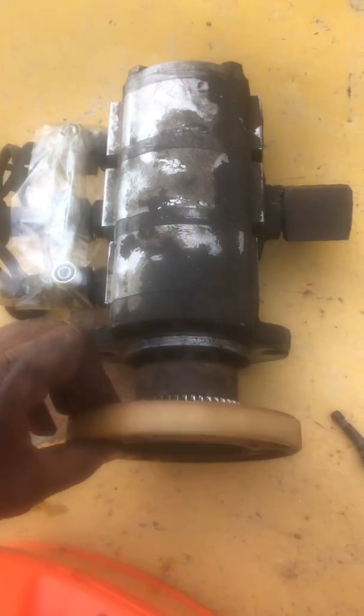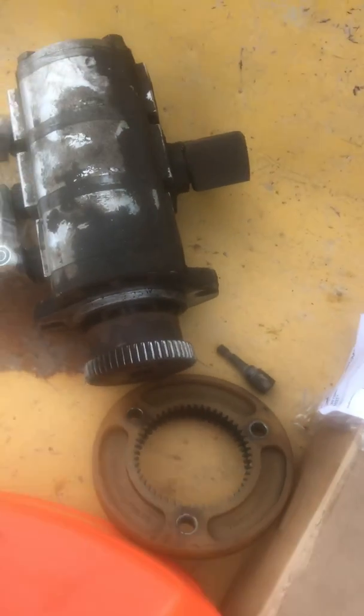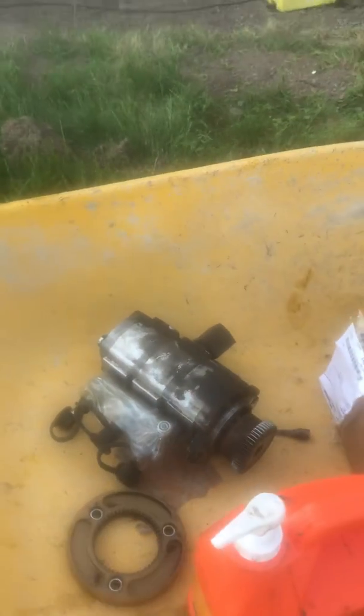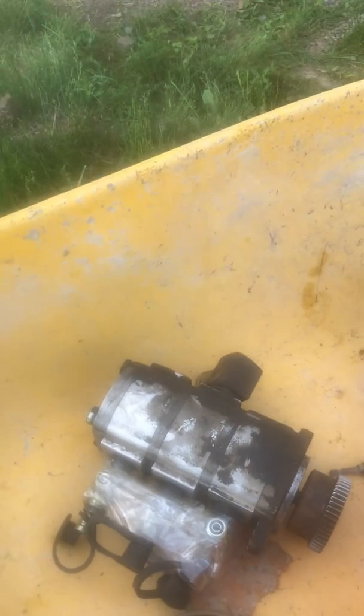This is the high-pressure pump here — this basically sits into this. It's worn out. This causes no high pressure from the pump; you get no pressure for the hydraulics and the line.